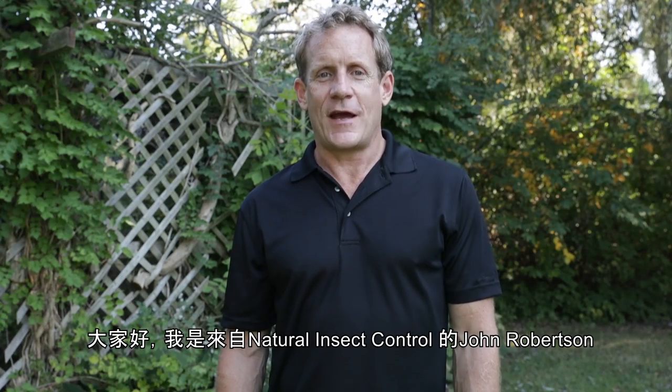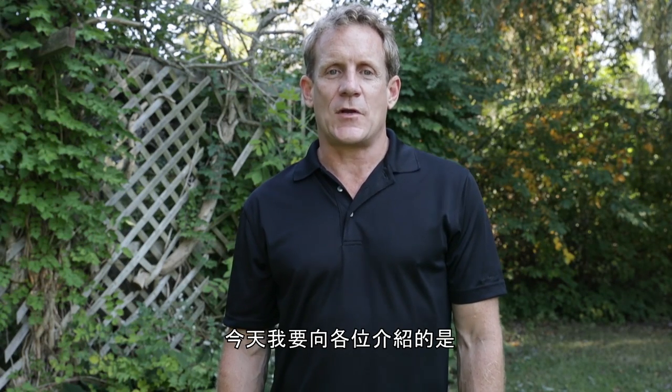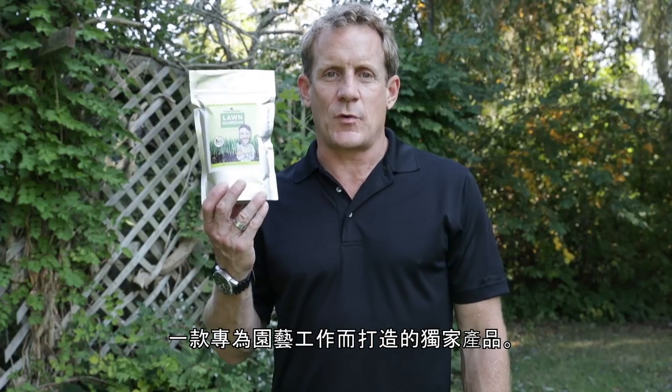Hi there, I'm John Robertson from Natural Insect Control. What I'm here to talk to you today about is an exclusive product for GardenWorks: beneficial nematodes for the control of chafer beetle grubs.